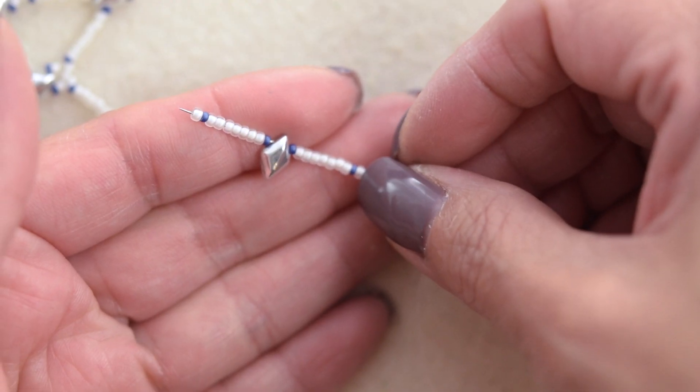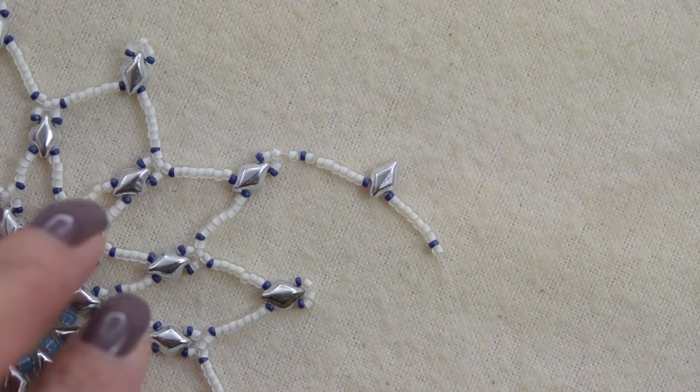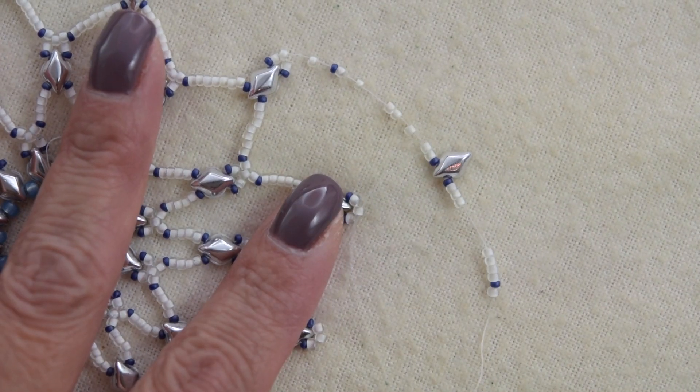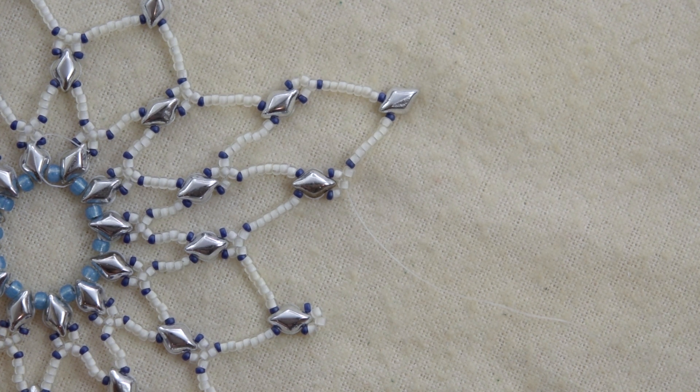So this is what I'm going to do. We are going to continue all the way around, and I'll be right back to show you how we are going to finish our ornament.